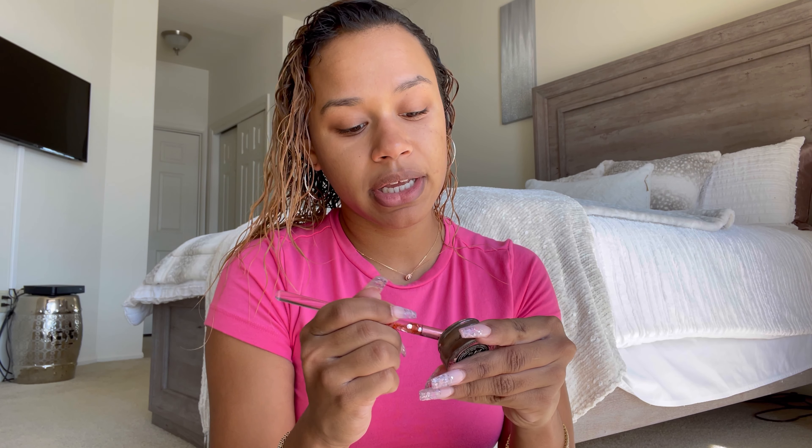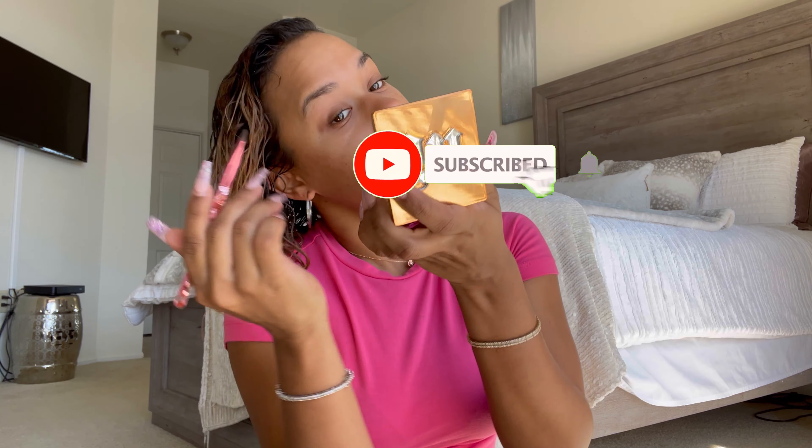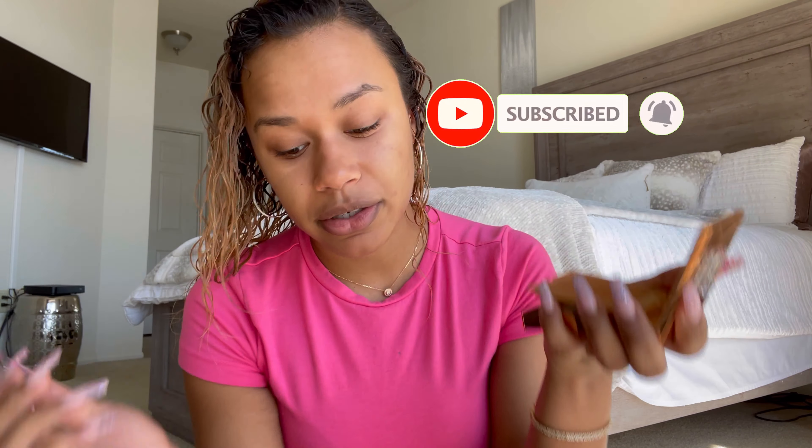Really quickly, if you're stumbling upon this video, I'm new to YouTube, and I would really appreciate it if you subscribe to my channel because clearly I need the growth. So, 10-minute routine. We're going in with Anastasia's brown — dark brown dip brow pomade.